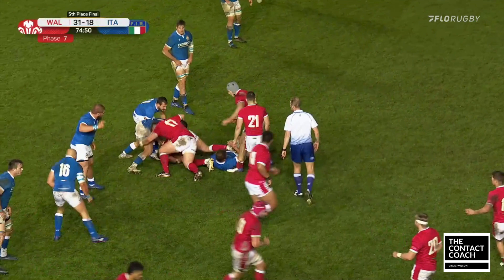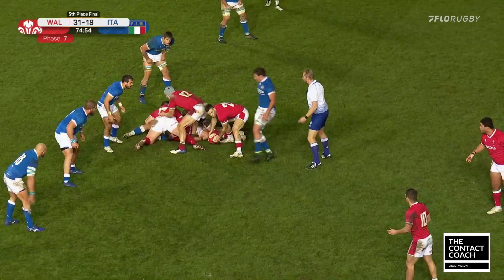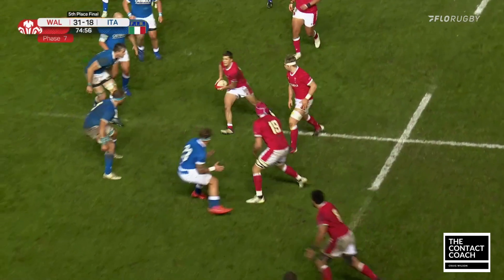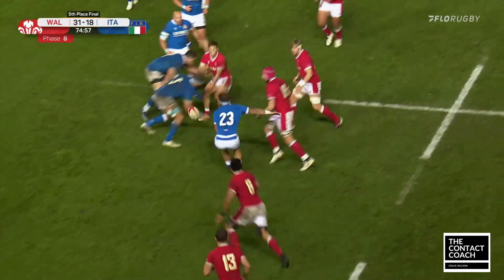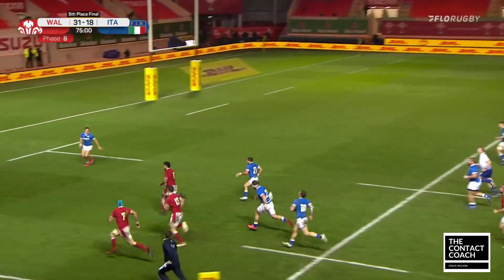This is Falatao off a kickoff. The footwork here to get low, to spin, and the leg drive when he realizes there's a disconnect — just really good play. It just relieves the pressure. Wales have just scored and received the kickoff; it's important that you clear your lines and build the pressure back onto the Italians.